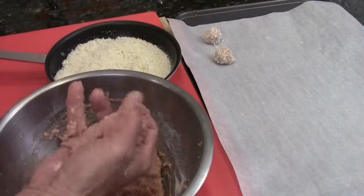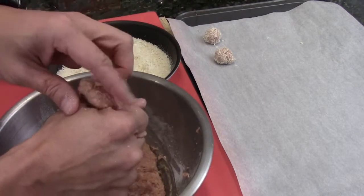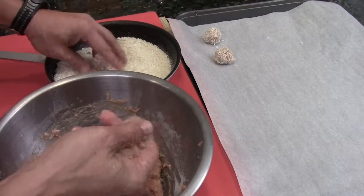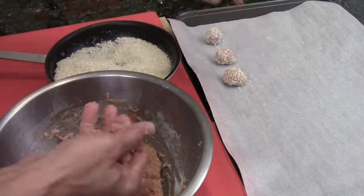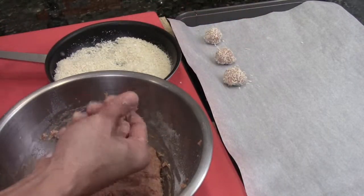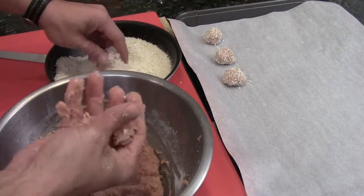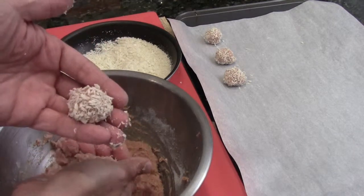Next thing, I'm just going to put the meat in my palm, just squeeze a little bit like a small ball. I'm just going to roll it into the panko here. I put it in the baking pan — I put a parchment sheet paper. Just like this. If you want to roll it with your hand into a little small ball, that will be good too.